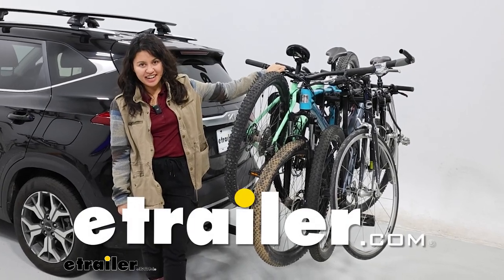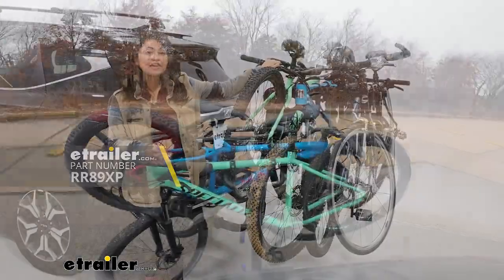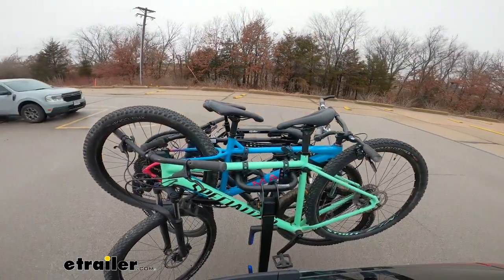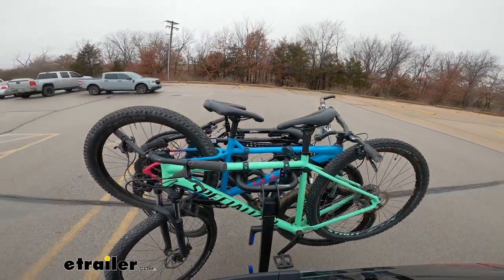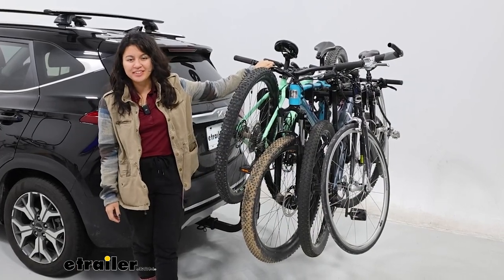Hey everyone, it's Evangeline here at E-Trailer. Today we're going to be taking a look at our Rhino Rack Take 4 Hanging Bike Rack. We're going to review this rack, see what makes this different from other bike racks, and then see if this is the right fit for you.